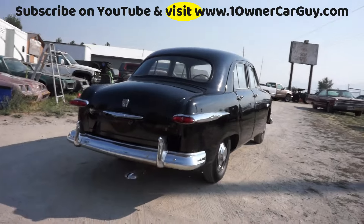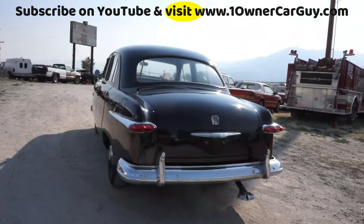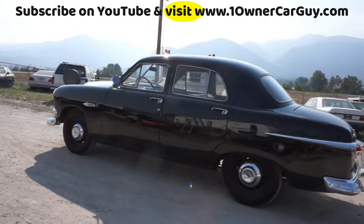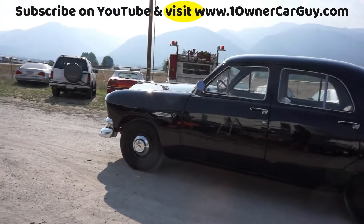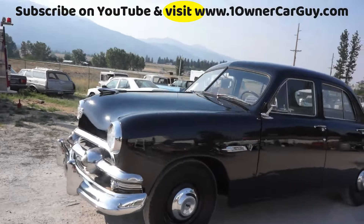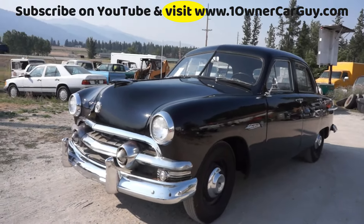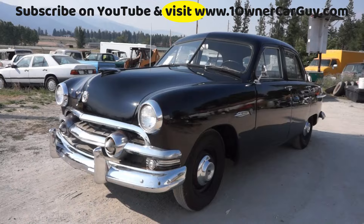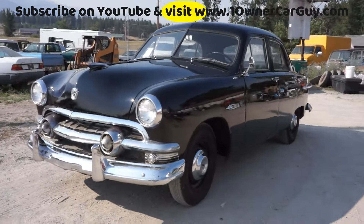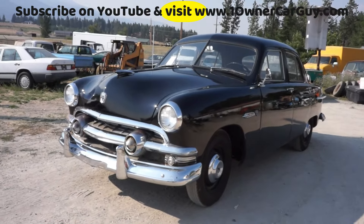It runs great, drives great. When we got it it didn't run great or drive great — it needed plugs and wires, and we actually put a carburetor on it, two water pumps, and some miscellaneous hosing, just from not being used and sitting around. I'm going to do a complete detailed walk-around with you. My name's Nathan, 406-546-8748. It is for sale — check my website, there'll probably be about 80 pictures of it on there. OneOwnerCarGuy.com — subscribe here on YouTube.